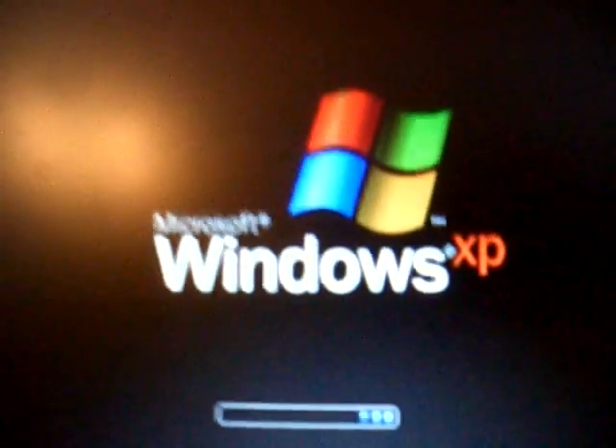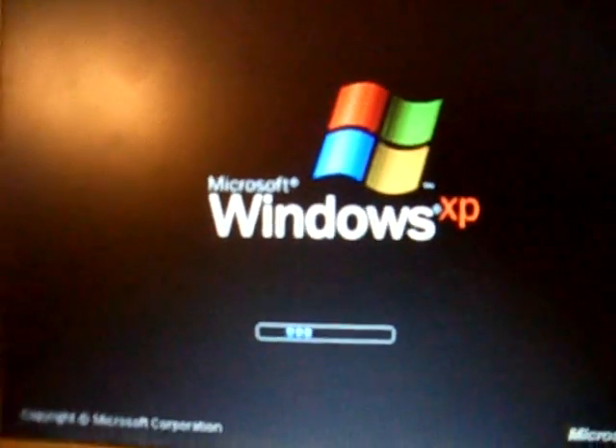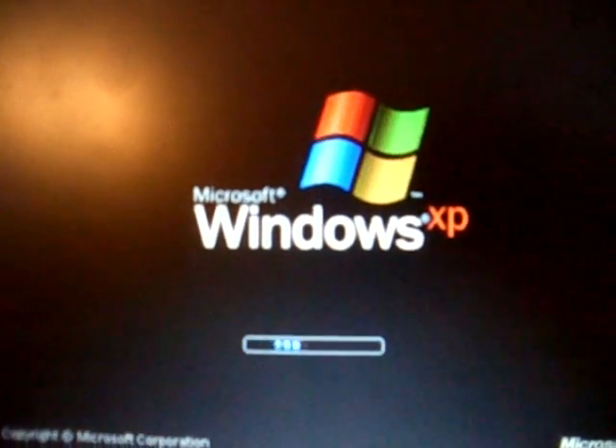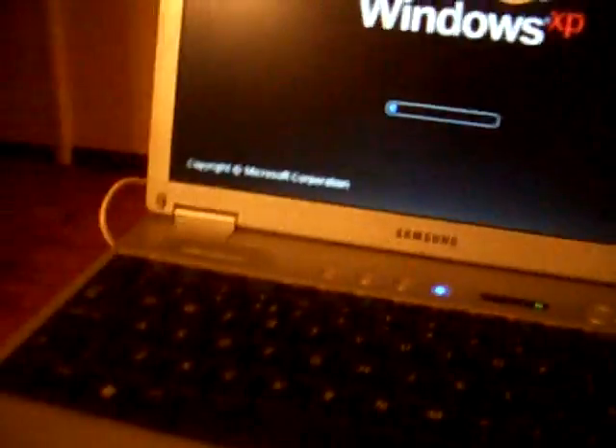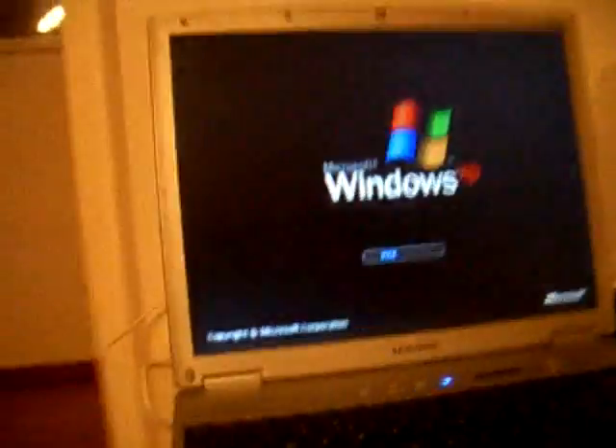I'm going to say this is Windows XP Professional Service Pack 3. I reckon it used to be Service Pack 2 but now it's Service Pack 3. Before I was using a tripod — this tripod here — but now I'm not using it because the race is over.